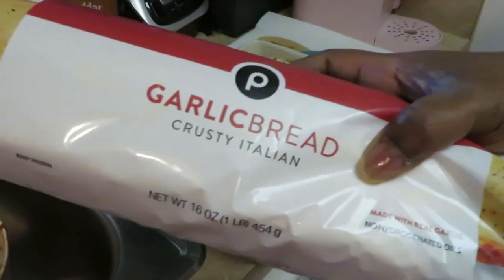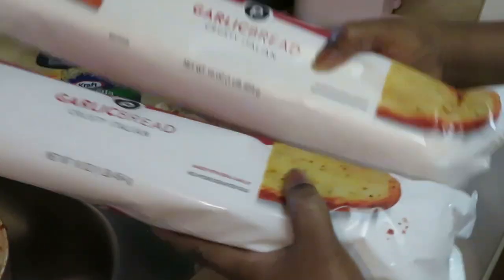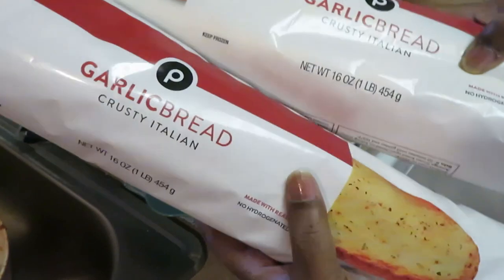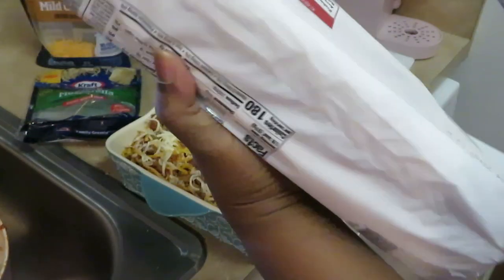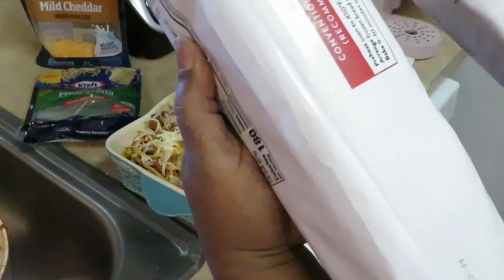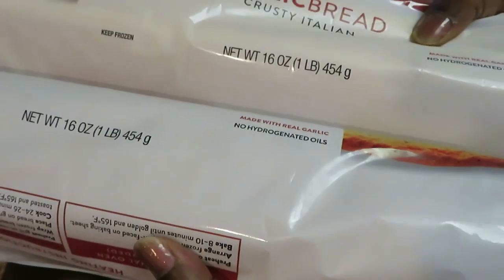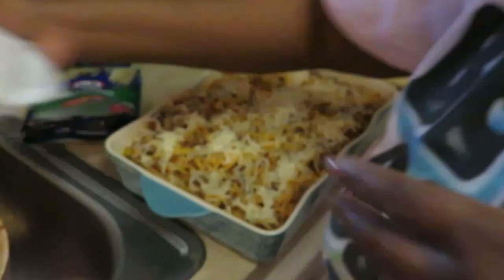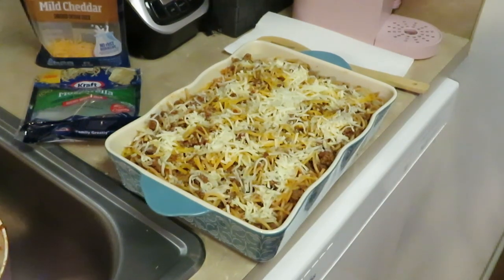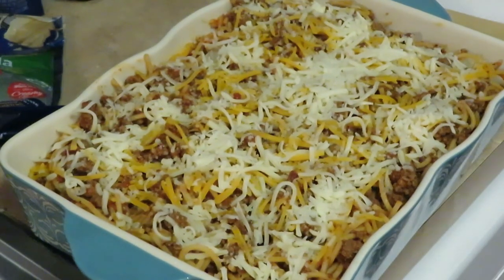I have two of the Publix garlic bread — it is the long crusty Italian bread. It's so good, I love it. It's the Publix bread — you know they have that nice long bread they cook fresh. I got two of these. I'm gonna slice these up and put them in the oven. It says 400 degrees — convention oven 450 degrees for eight to ten minutes. That's quick and easy. The Publix bread looks so good!